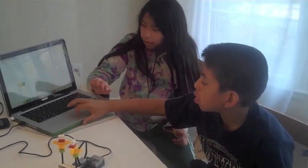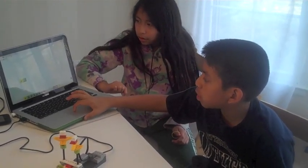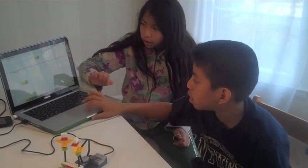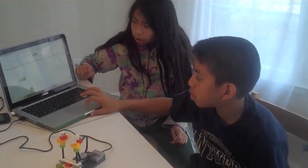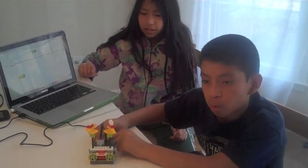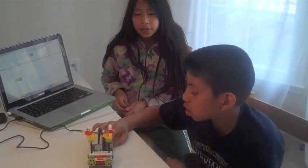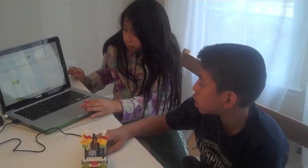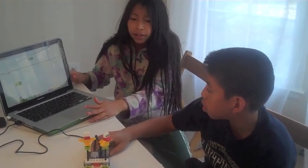To make it play, we had to click the yellow square button. Because when we just clicked before, this was not plugged in all the way, so we had to try it again and push it in. Then when we clicked play, it works, and when we clicked the red button, it stops.